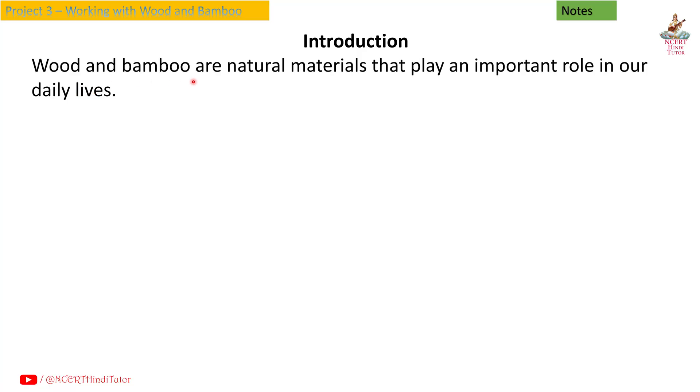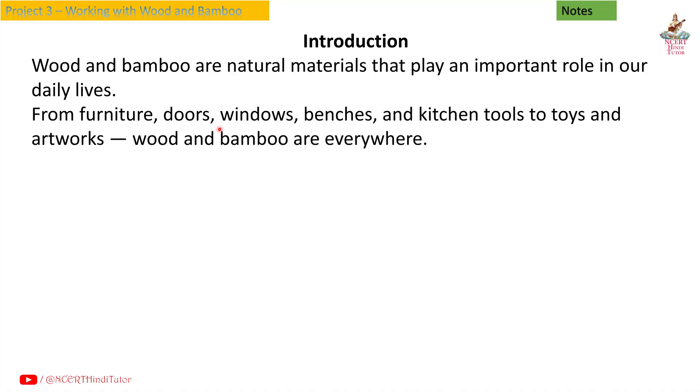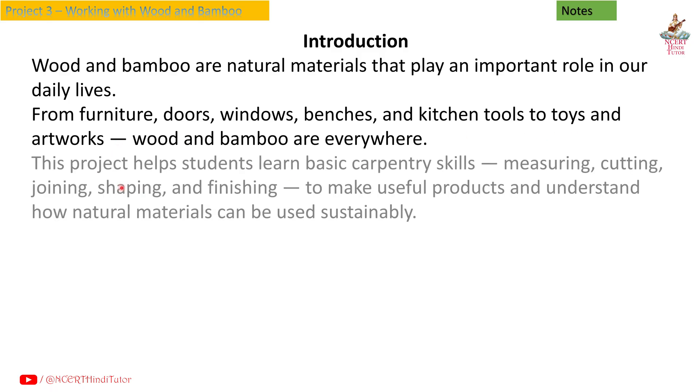Wood and bamboo are natural materials that play an important role in our daily lives. From furniture, doors, windows, benches and kitchen tools to toys and artworks, wood and bamboo are everywhere. This project helps students learn basic carpentry skills: measuring, cutting, joining, shaping and finishing to make useful products and understand how natural materials can be used sustainably.